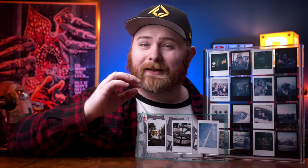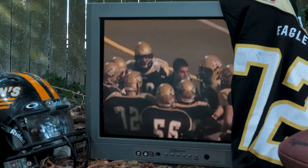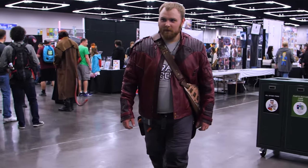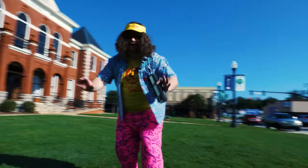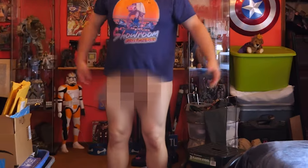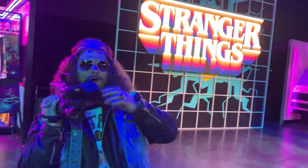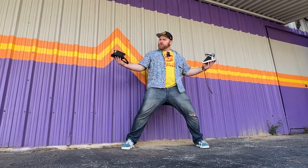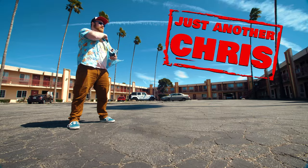Let's talk about some photo frames from Ali Home for your Polaroid and Instax photos. You know the type of guy that was a jock in high school but ended up becoming a huge nerd? Someone that's not afraid to make a fool of themselves on the internet, and someone that likes to shoot Polaroid a little too much. That's me. I'm just another Chris.